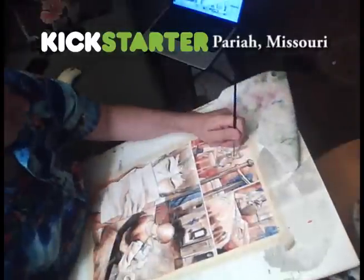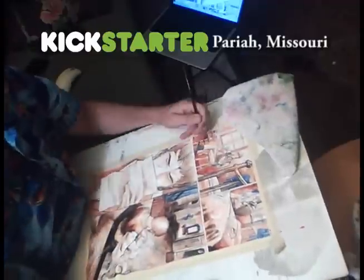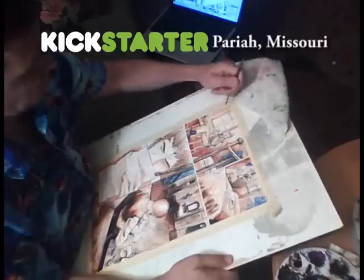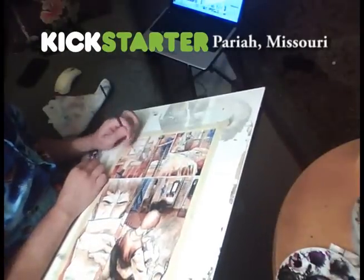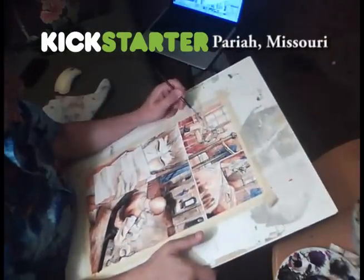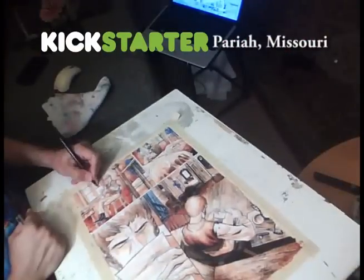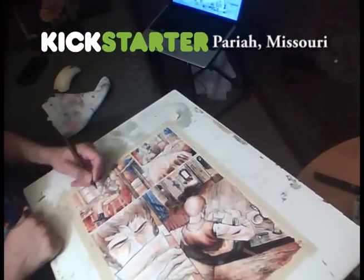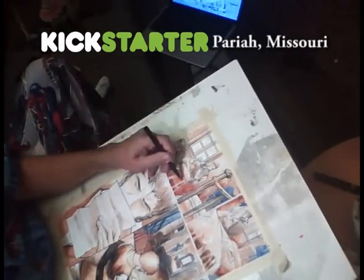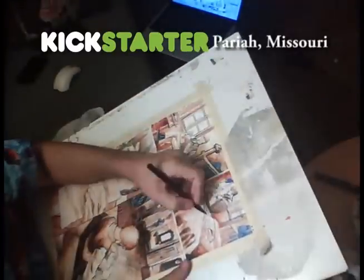Now you can see I'm actually getting into the inks. I pulled out the Series 7. I think I'm using a 2 — I have a 2 and then I have a 0. I use the 2 almost always for everything. Basically I'm just going in, putting in a little more black, spotting blacks, getting a little more stronger contrast. When you print it out on the paper, sometimes it gets a little too faint, so I have to strengthen it a bit. I'll also use a little markers or a Rapidograph pen to do some lines in there just to pop out the blacks a little bit more.